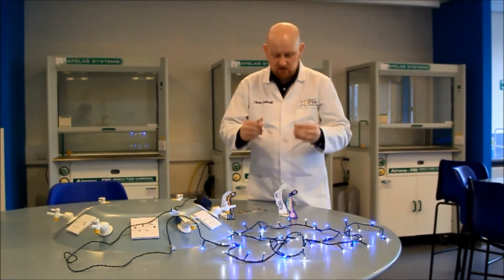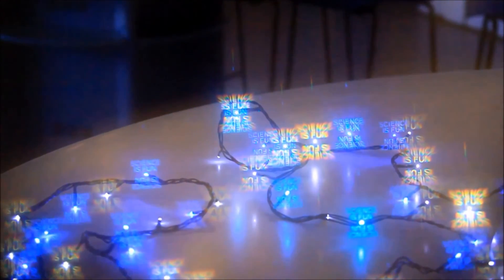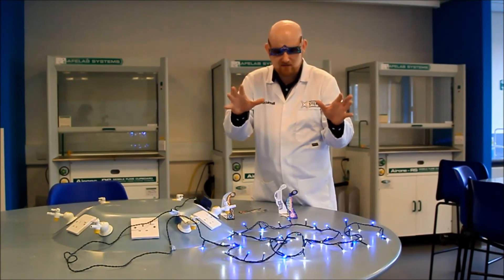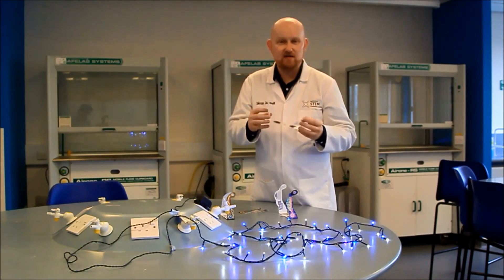And with these ones, around each of the lights, I can see the words 'science is fun' — which with these on, it definitely is. It is just really amazing. When you have these fairy lights around in the lab with students wearing some of these glasses, they are really inspirational.